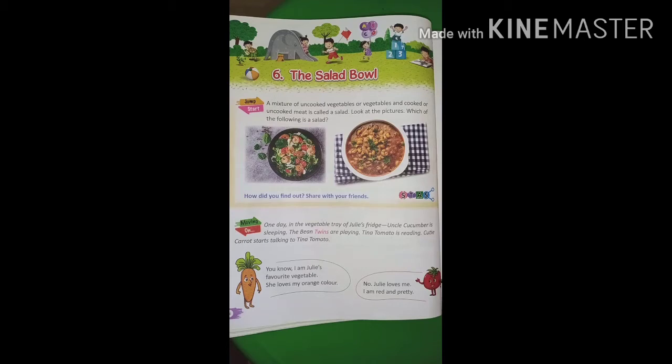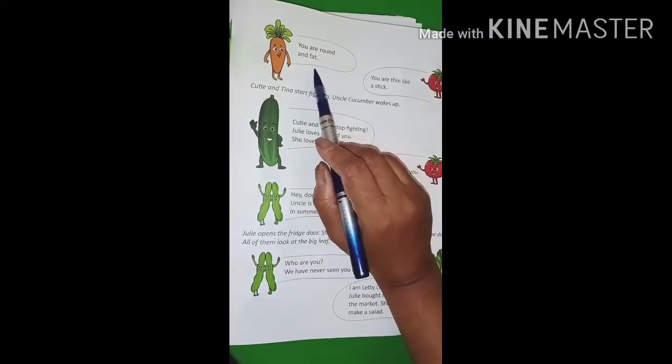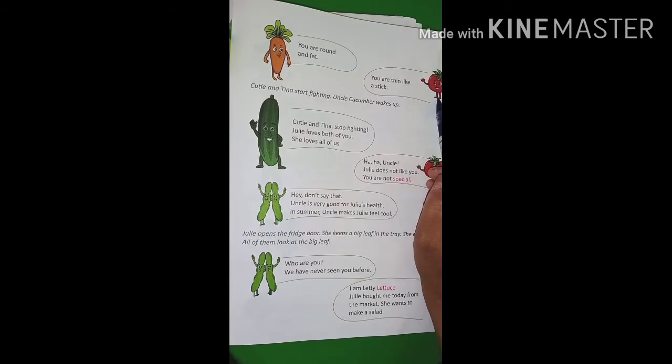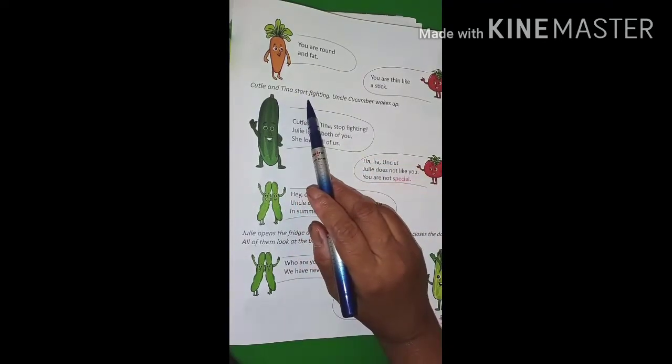The carrot says: you are round and fat. From whom? Tomato. You are thin like a stick. What does the tomato say? You are thin like a stick — from whom? Carrot. Cutie and Tina start fighting.